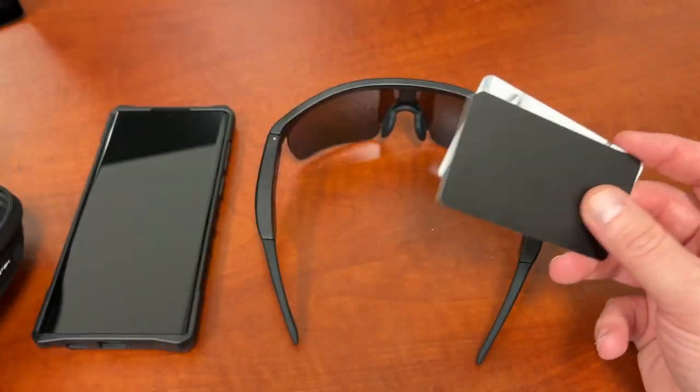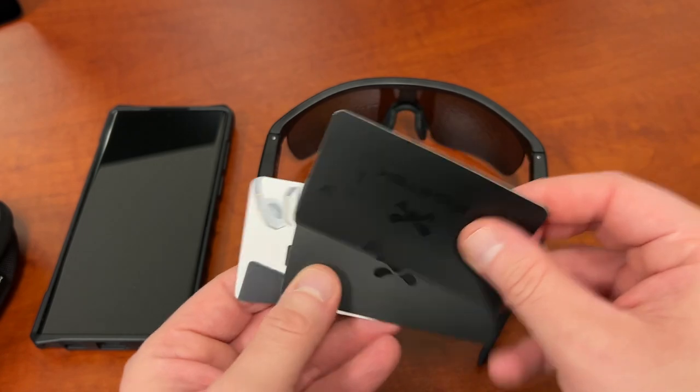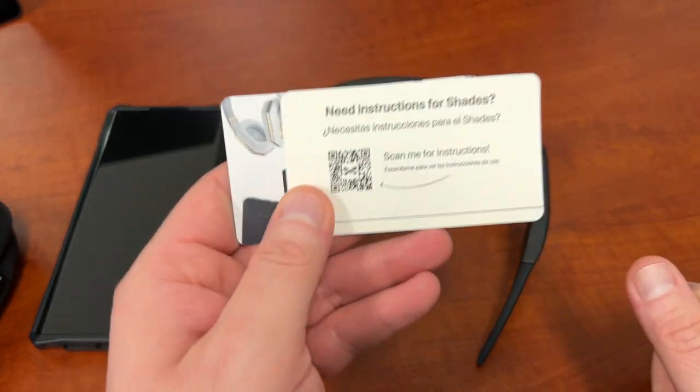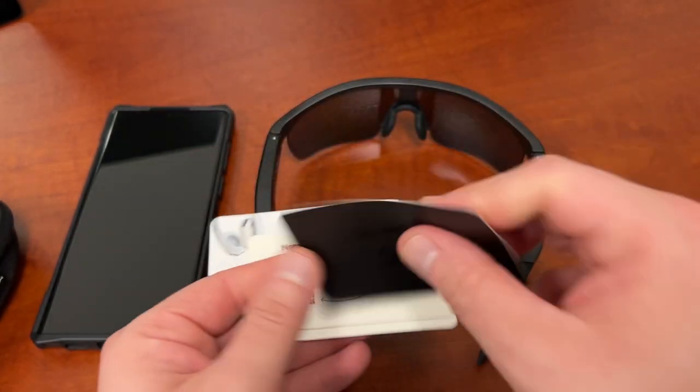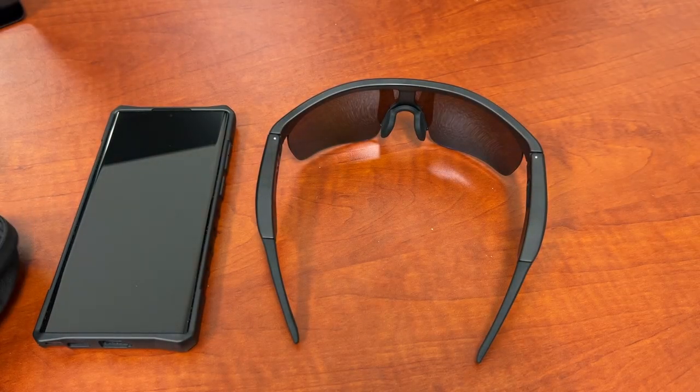Here's what else you get in the package. You get a couple of little welcome cards from Ghost Tech to share over on Instagram and TikTok. If you need instructions, you just scan the QR code — it takes you to a YouTube video — and then just a little thank you from the Ghost Tech team, which is nice.